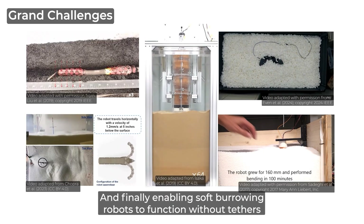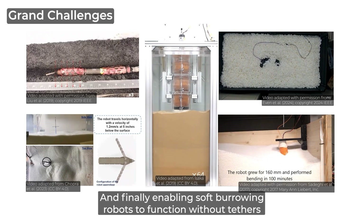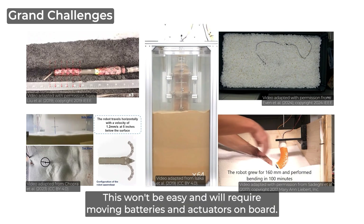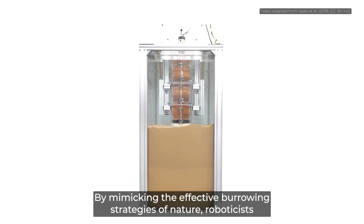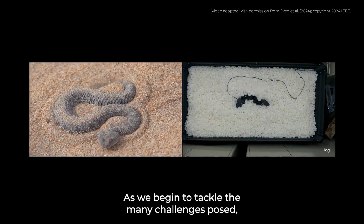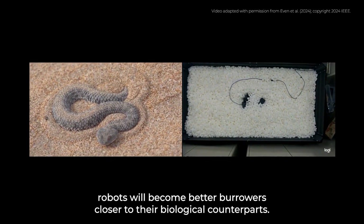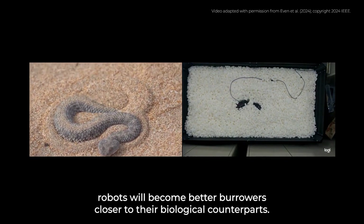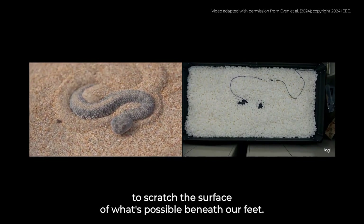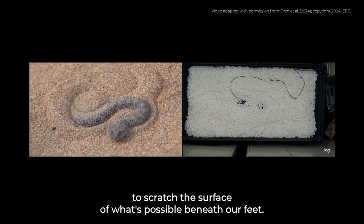And finally, enabling soft burrowing robots to function without tethers is beneficial to improving burrowing abilities by reducing drag. This won't be easy and will require moving batteries and actuators on board. By mimicking the effective burrowing strategies of nature, roboticists are unlocking new possibilities for exploration underground. As we begin to tackle the many challenges posed, robots will become better burrowers, closer to their biological counterparts. The fusion of biology and robotics is just beginning to scratch the surface of what's possible beneath our feet.